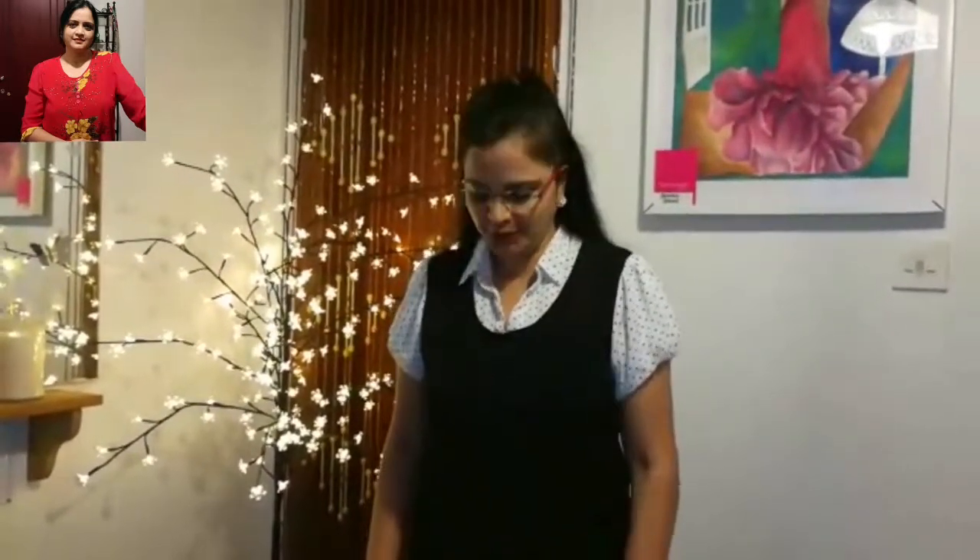Hi, welcome back to my channel. Today I will show you how I am going to prepare mutton gravy.